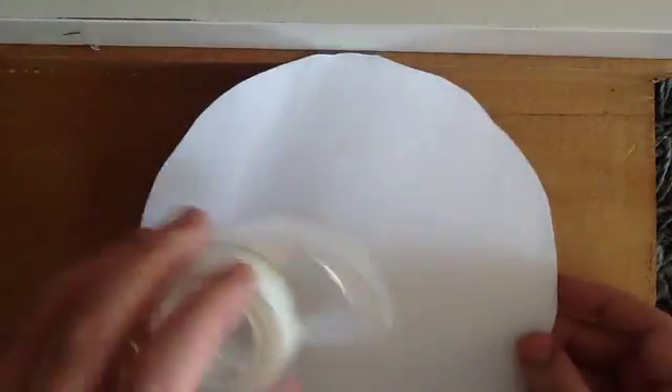Today we're going to show you how to make a paper tetrahedron. The first thing you'll need is a circle of paper, like so, and some tape.